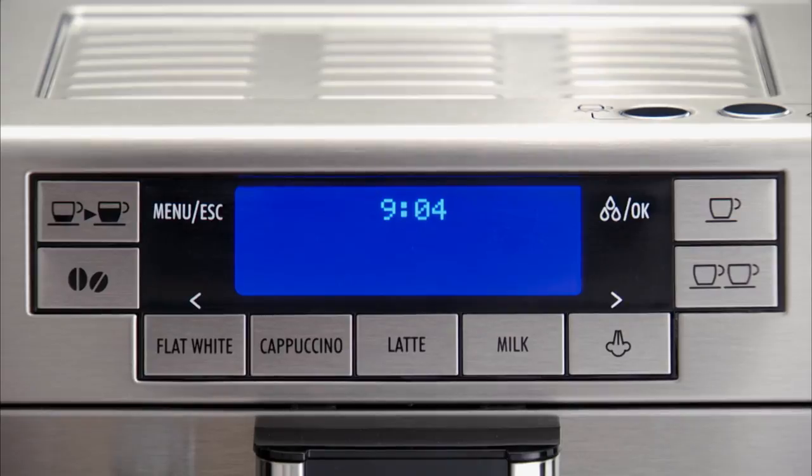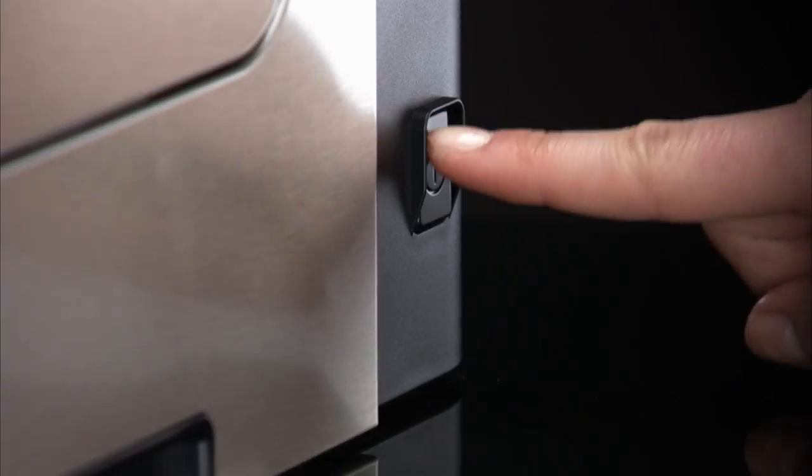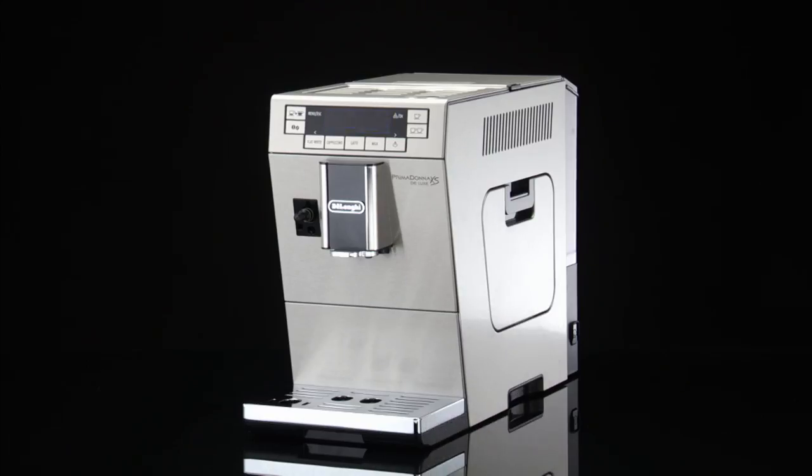If you will not be using the appliance for some time, release the main switch at the side of the appliance. Never press the main switch while the appliance is on.